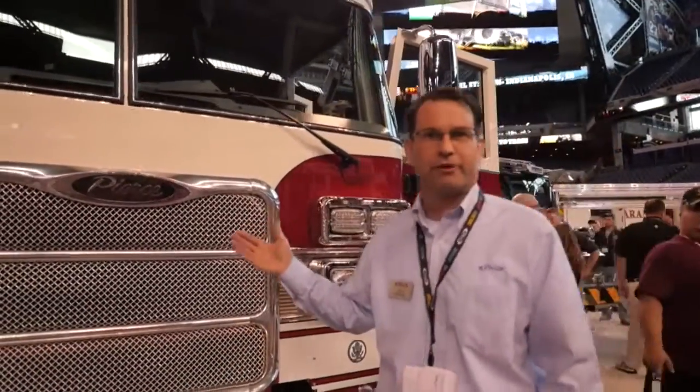Hello, Chris Breaker at Pierce Manufacturing. I'm a Senior Aerial Sales Specialist here at the FDIC Show. I'm here to show you our 105 foot stock unit.